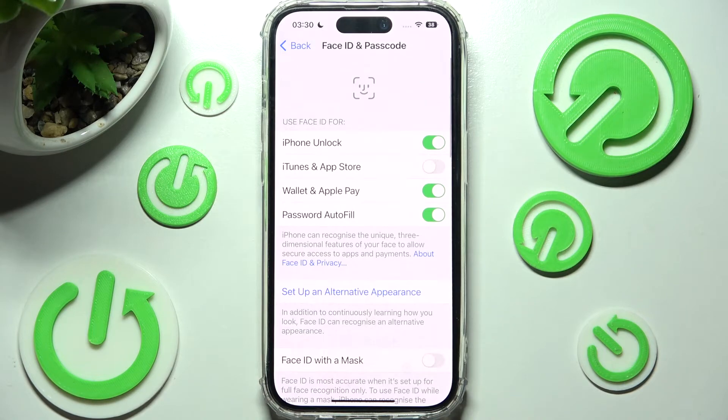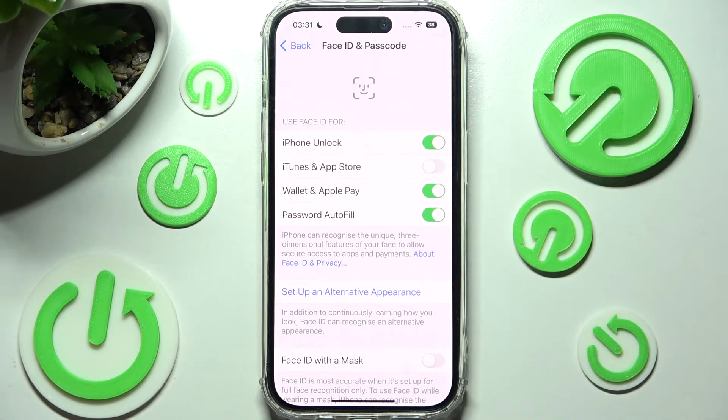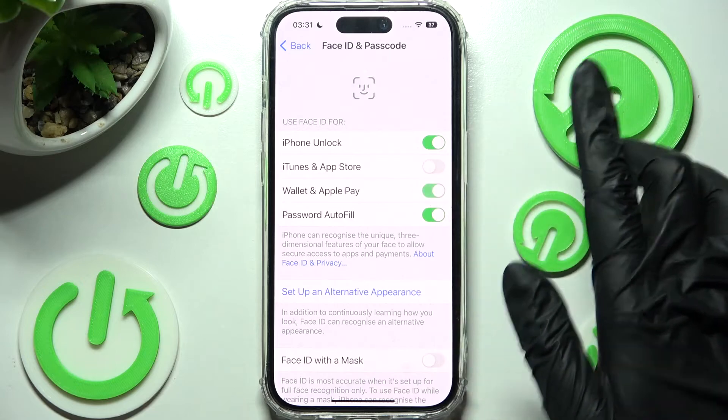If you wish, you can click on all of those switches next to all of those features to enable or disable Face ID for them. For example, I don't want Face ID to access my Wallet and Apple Pay. So now when I click on this switch and tap on Continue, I will no longer be able to use Face ID to unlock my Apple Pay. If you want to enable this feature, tap on the same switch.